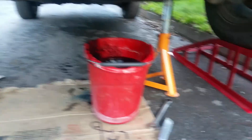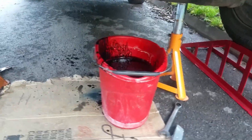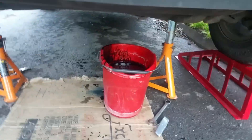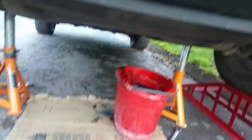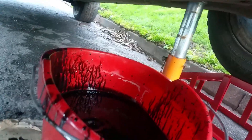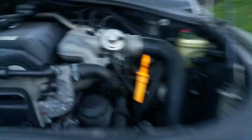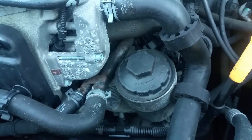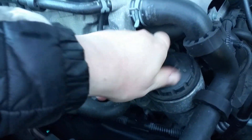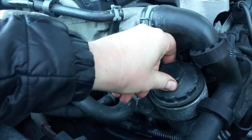As you can see, that's all the oil — 8.9 liters, let's call it 9 liters. I'll leave the bolt off and let it drip into the bucket, and we can look at taking out and changing the filter as well.